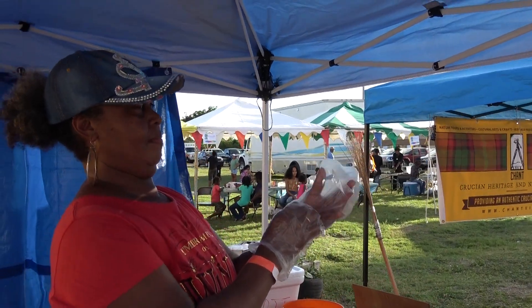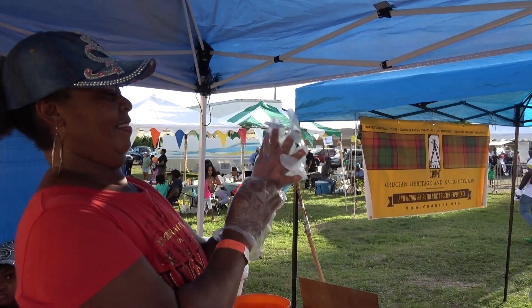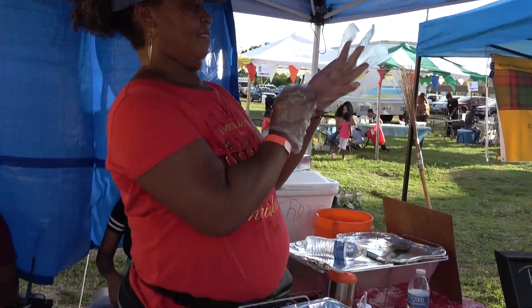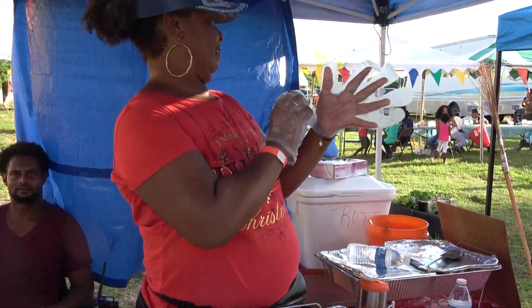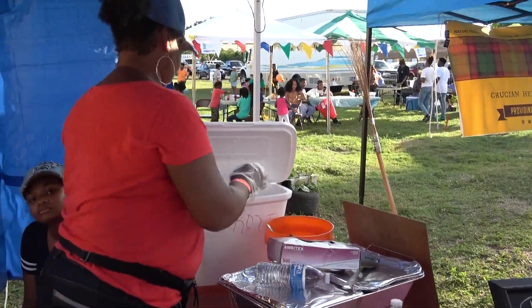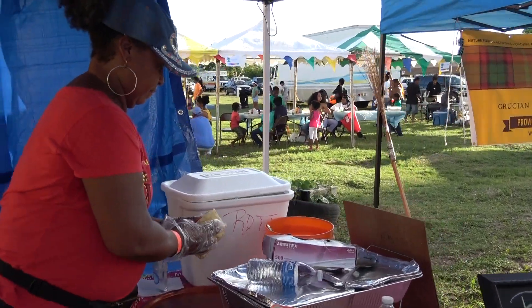This is the Caribbean Food Network. We are here at the Krusian Coconut Festival and I'm here at this local roti vendor and she's going to give us a demo as to what goes into a roti.